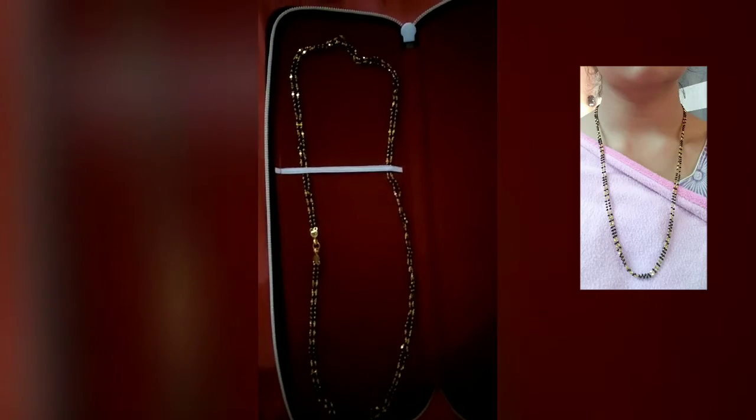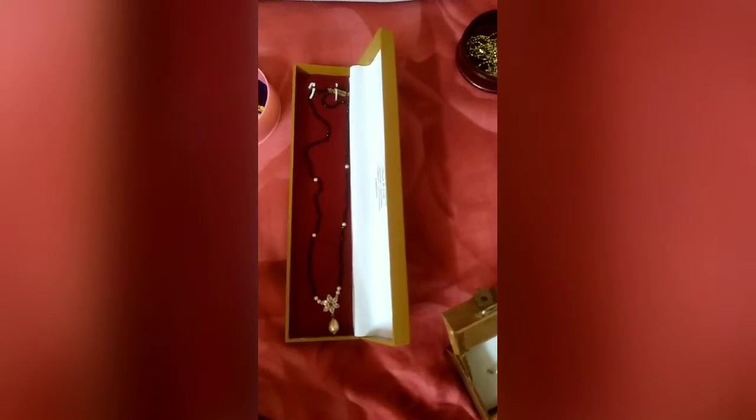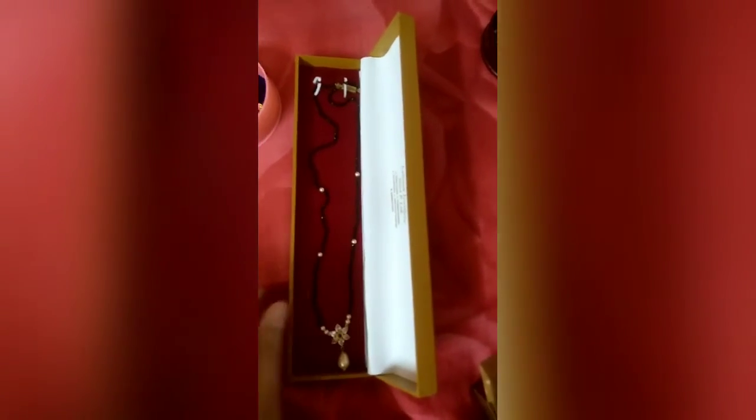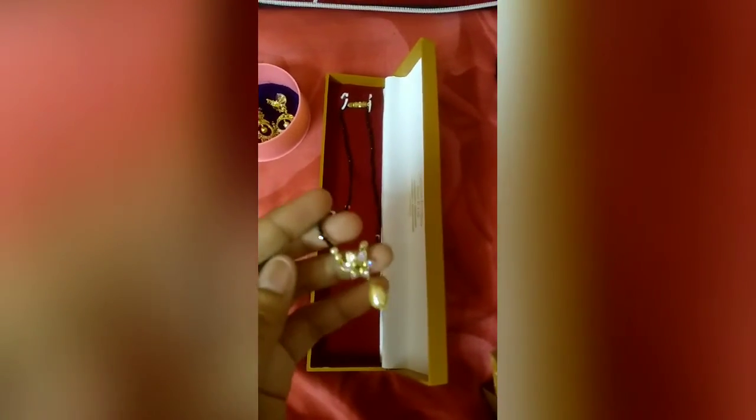This is a long 4-piece, 20 grams. 2.3 grams. This is a pendant. This is not a pendant — this is a single layer. This is a very simple layer. This is a pendant. This is 1.2 grams. But this is a pendant.